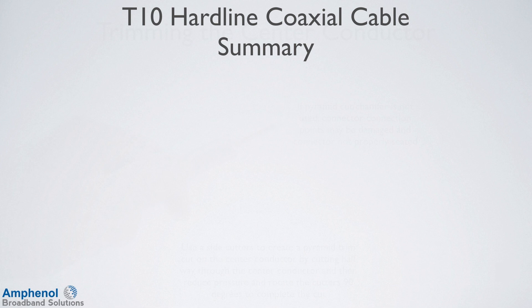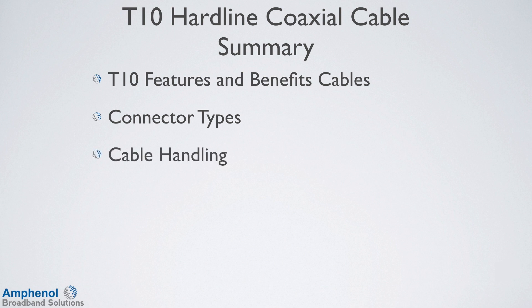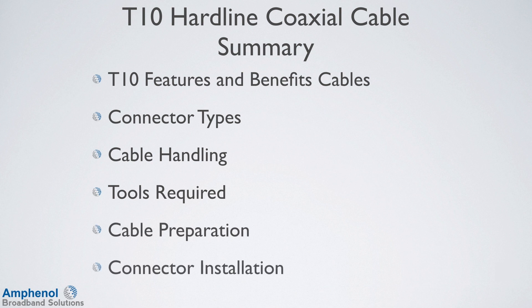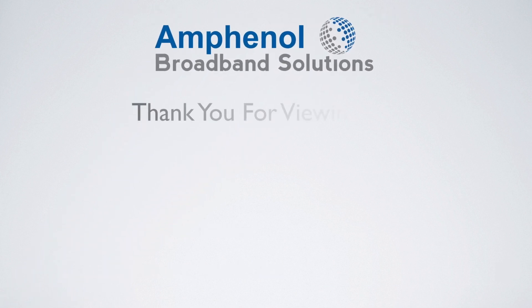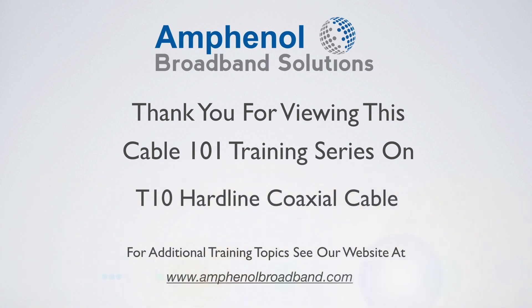Let's review what we've covered in this training session on the T10 cable: we explained the T10 cable's features and benefits, showed the different connector types, explained proper cable handling, showed the tools required, showed how to do cable preparation, and showed how to install the connectors.